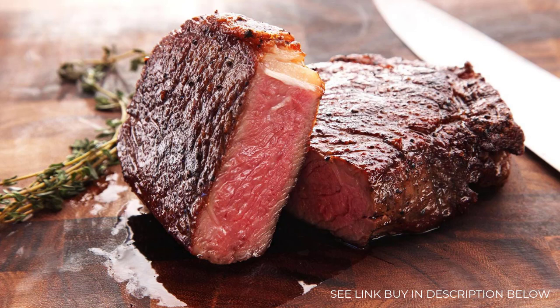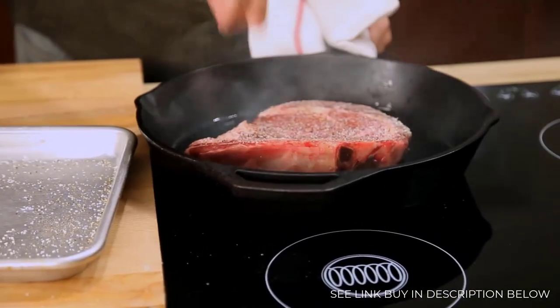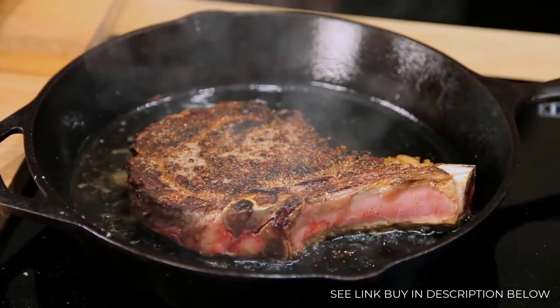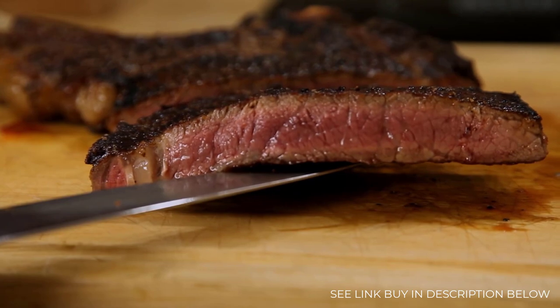Traditional methods like broiling, grilling, or searing in a skillet leave you with one problem: your steak develops a temperature gradient inside it. So while the very center of the meat might be a perfect medium rare, as you move towards the outer layers it becomes more and more cooked, until you reach the edges, which have the dry, chewy texture of well-done meat.